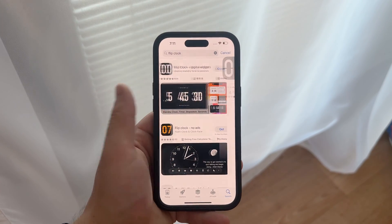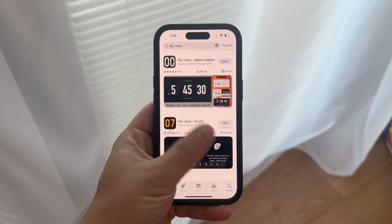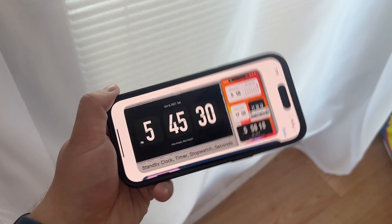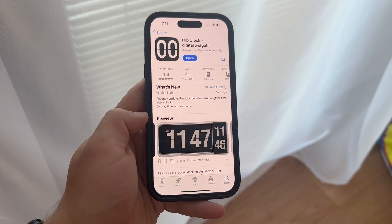The solution lies in using a widget. When you search for flip clock in the App Store, you'll find several apps that offer this feature as a widget. These widgets won't replace the default clock on your lock screen, but they will provide a stylish flip clock appearance when the screen is locked.